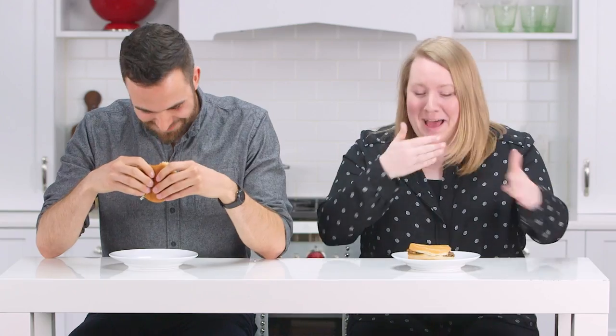Like breakfast sausage? Yeah. It doesn't taste bad. I mean, it just tastes like salt. I'm not a big fan of the texture. This is good. I think it tastes literally just like breakfast sausage.